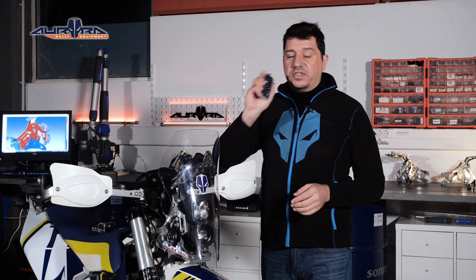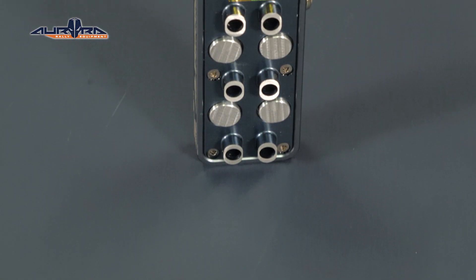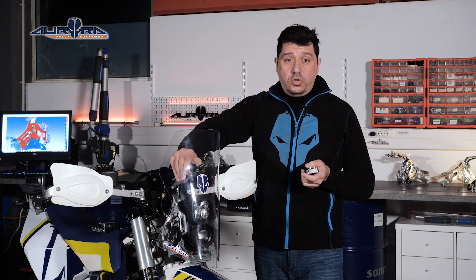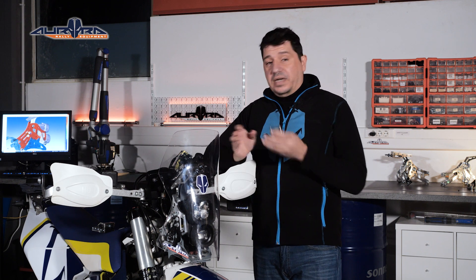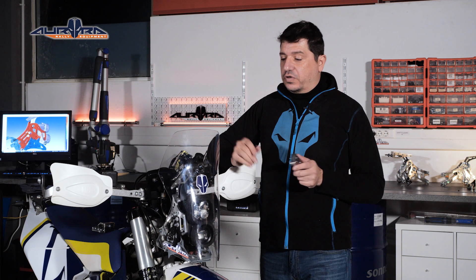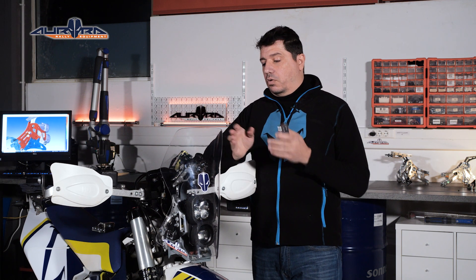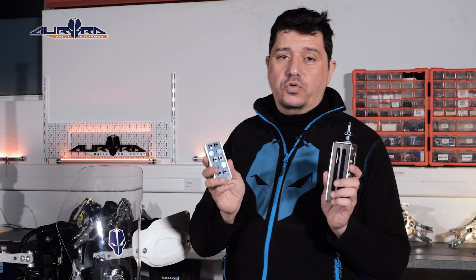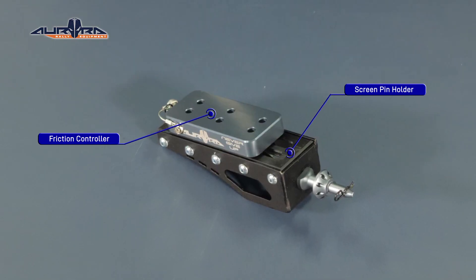This is the heart of our system — it's the friction controller. It allows the rider to change the friction between the controller and the screen pin holder. By changing the friction between these two parts, the rider can set the force at which the screen will move forward in case it comes into contact with his chest or helmet.